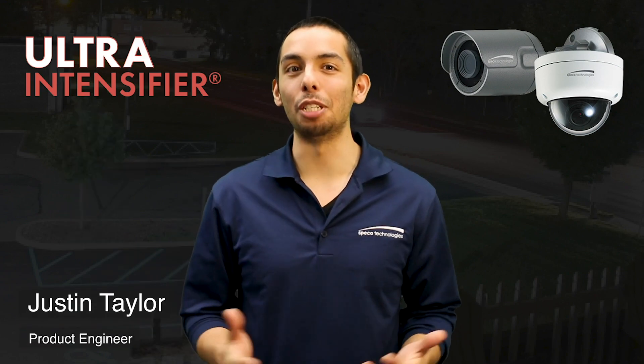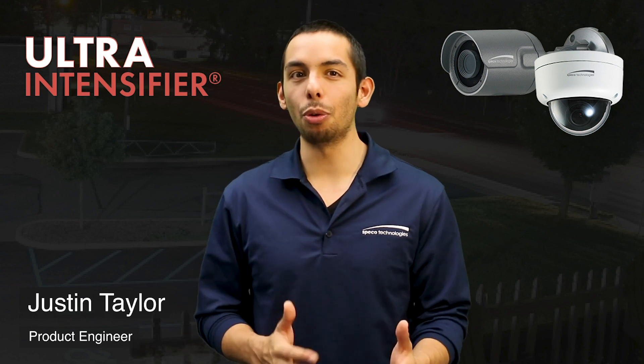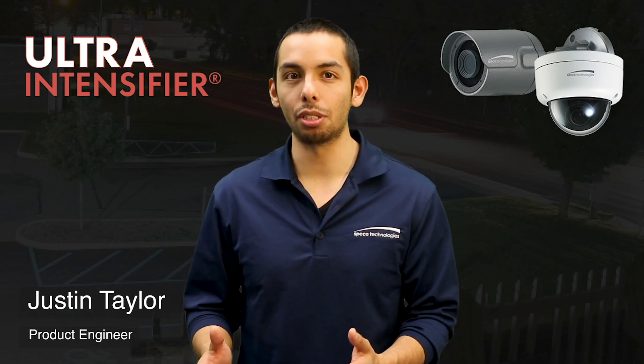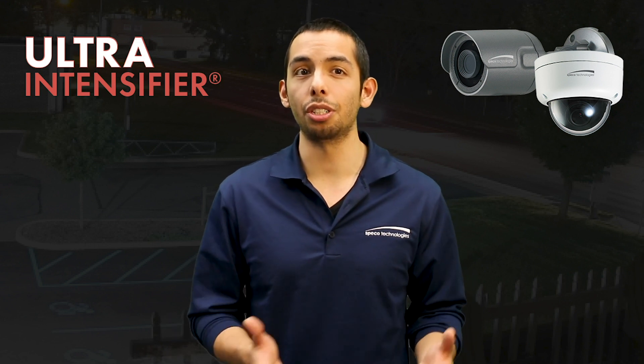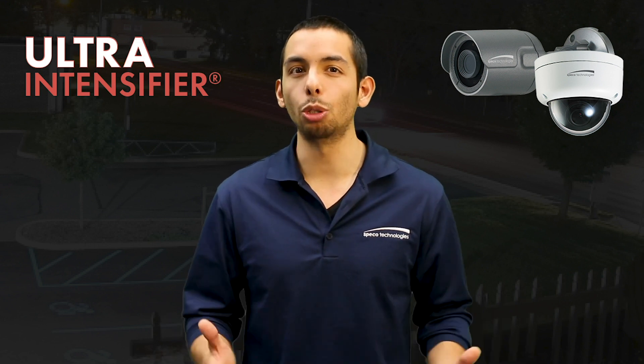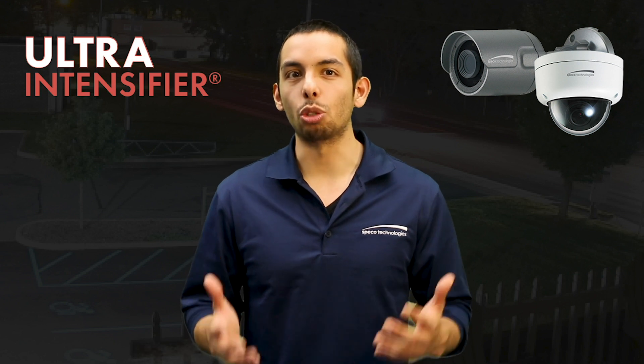Hi, Justin Taylor here from the YouTube room at Spico HQ. I'm sure you're familiar with our IR and intensifier cameras, which are great in their own right, but today I'd like to introduce you to our new addition to our low-light camera family: the ultra intensifier, which has groundbreaking and industry-leading technology.